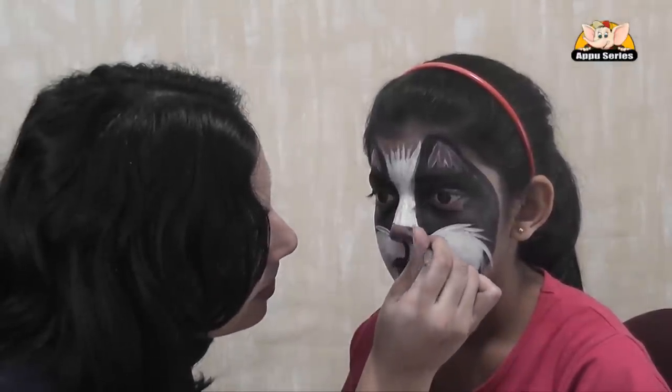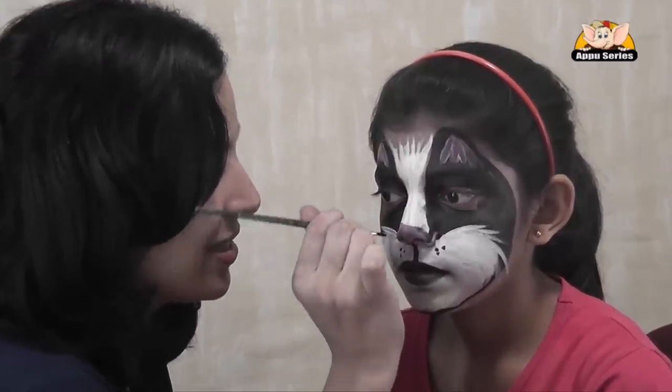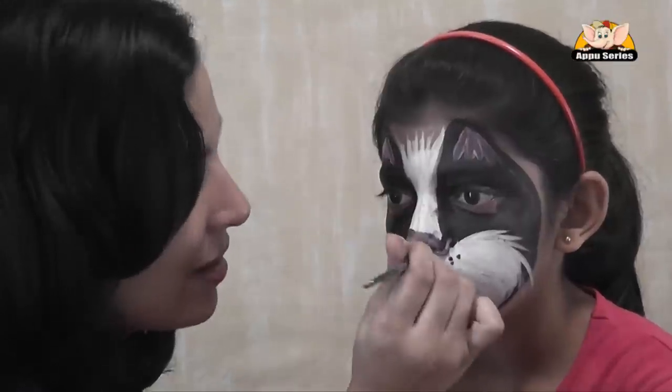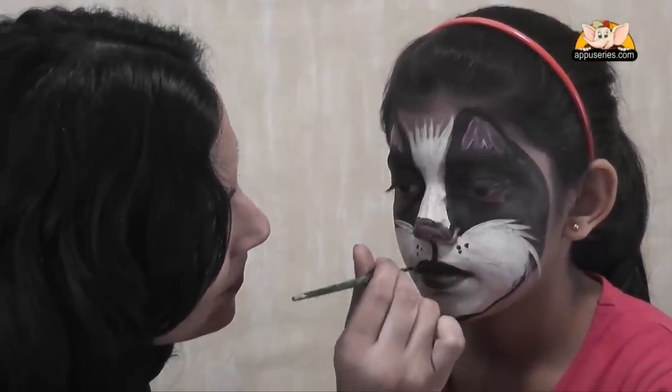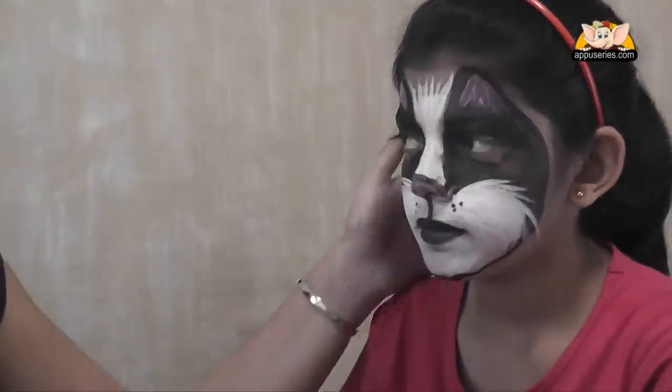Then, with a very small little black brush, outline the nose. And that's our cat. You can also add a few whiskers.